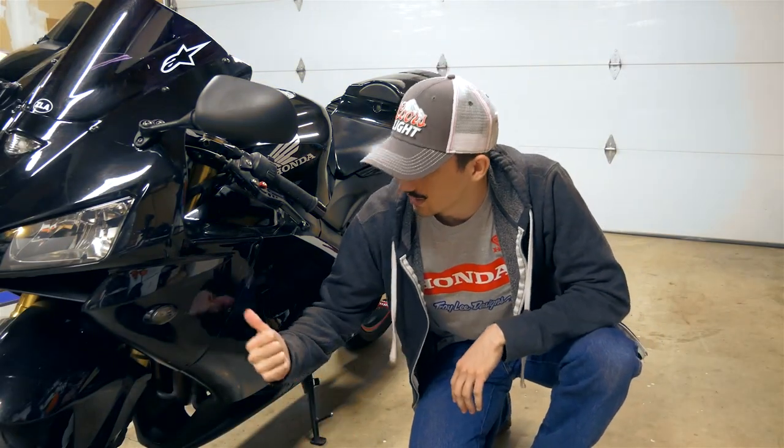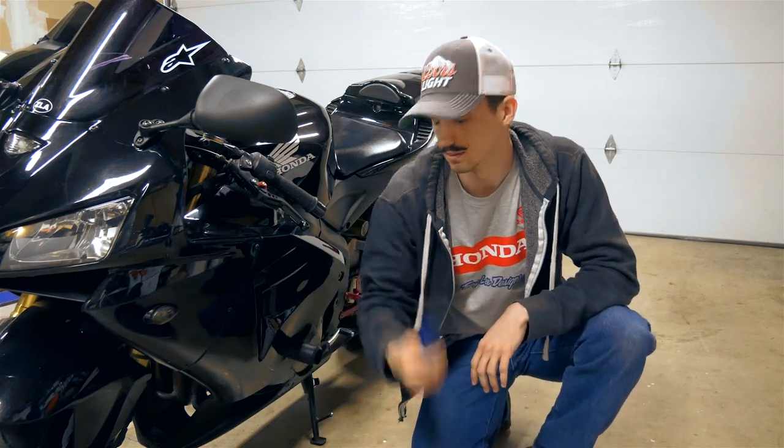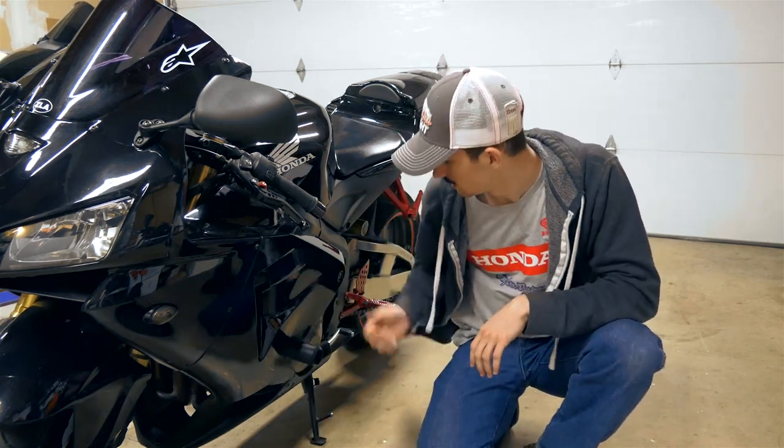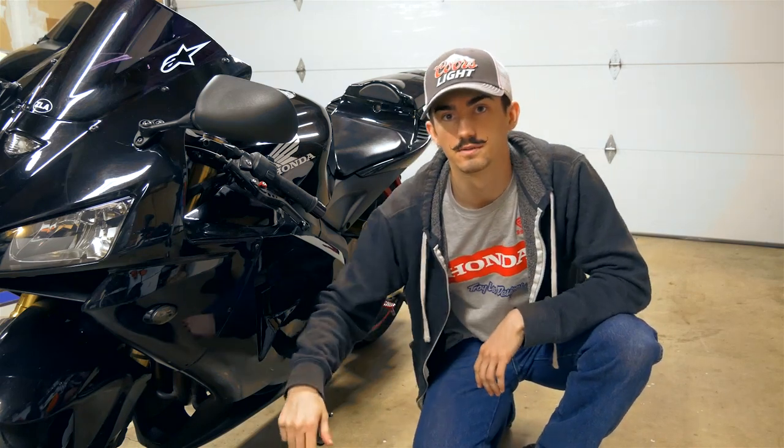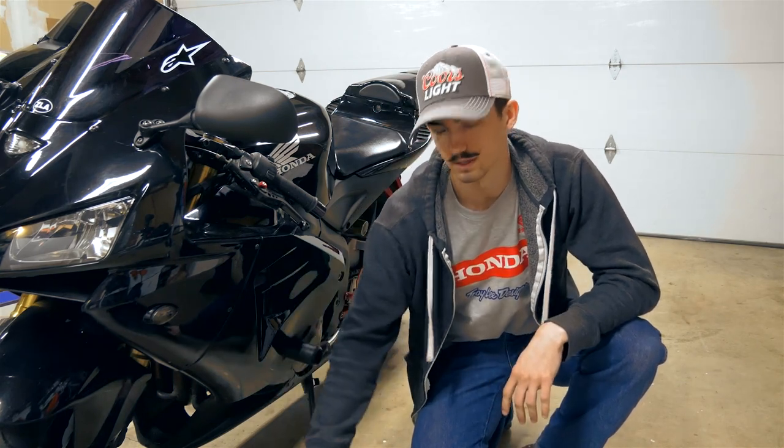The first thing we need to do is take off these fairings. You can do that with a set of allen keys — that should get most of them off. You may need a flat head screwdriver for a couple of them, but for the most part they're all allen keys and it's not too hard. Before we do that, you might as well go ahead and get all the equipment ready.